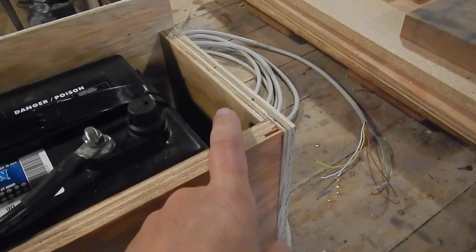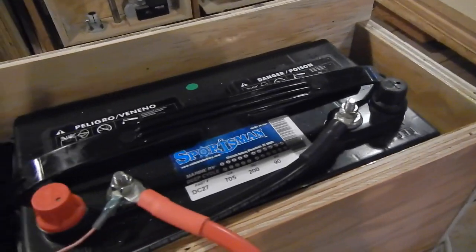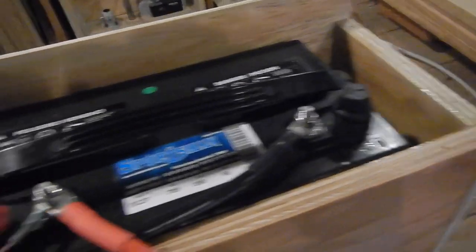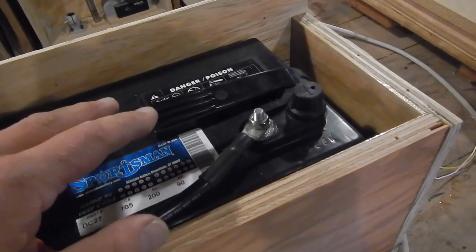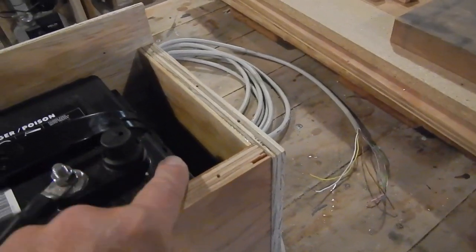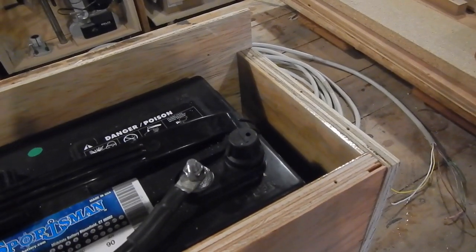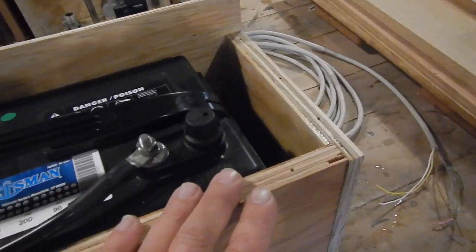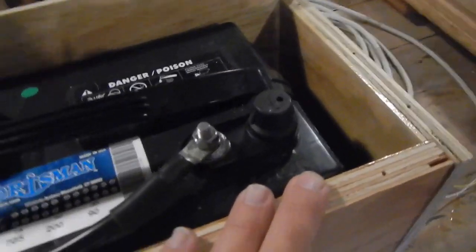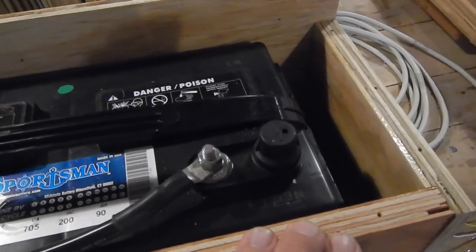You may notice there's some space at the aft end. In researching all of this I discovered that while these are Group 27 batteries, Group 31 batteries are the same width but half an inch longer, one eighth of an inch higher, and have almost 20 percent more capacity in amp hours. So I made the box big enough to fit two Group 31 batteries, and we'll just slip some pieces of wood in here to take up the extra space in the meantime.